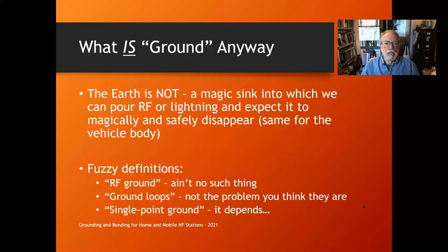When we talk about ground, remember the earth is not some magic sink into which RF can be poured and safely disappears — same with lightning, same for a vehicle body. There are also fuzzy definitions: 'RF ground' — there really ain't no such thing. It works on some frequencies, some bands, sometimes, and is sort of misleading. 'Ground loops' are a big deal for electricians and audio folks, but at RF it's not the problem you think it is.